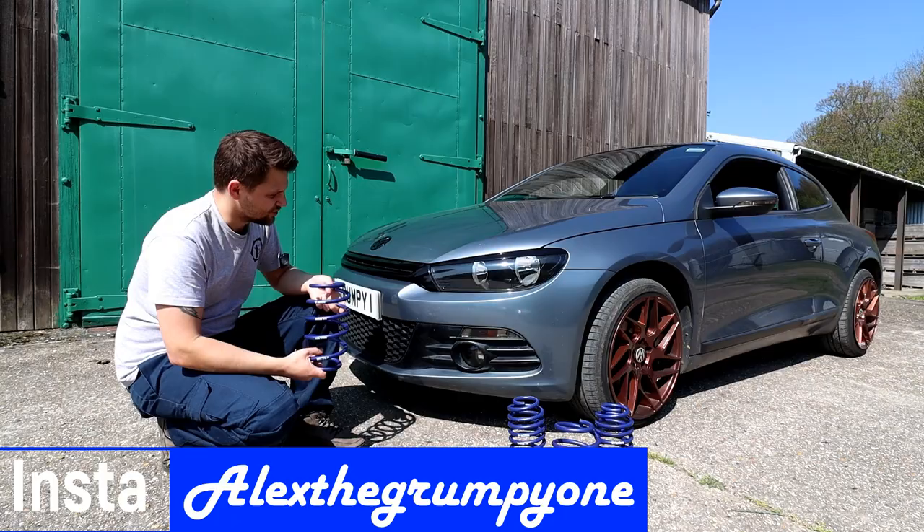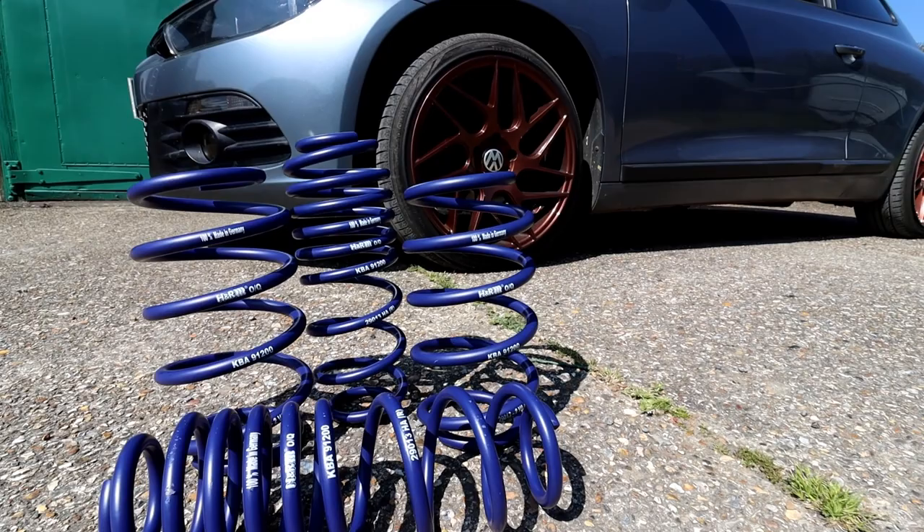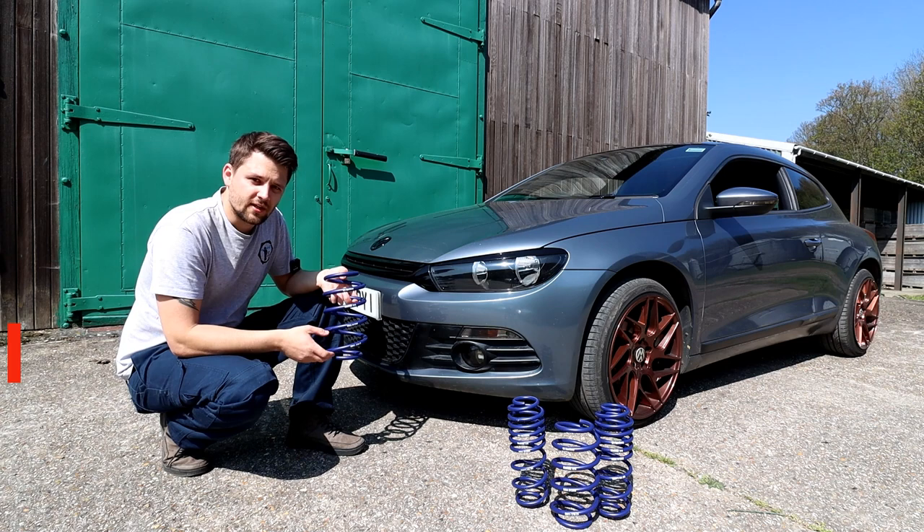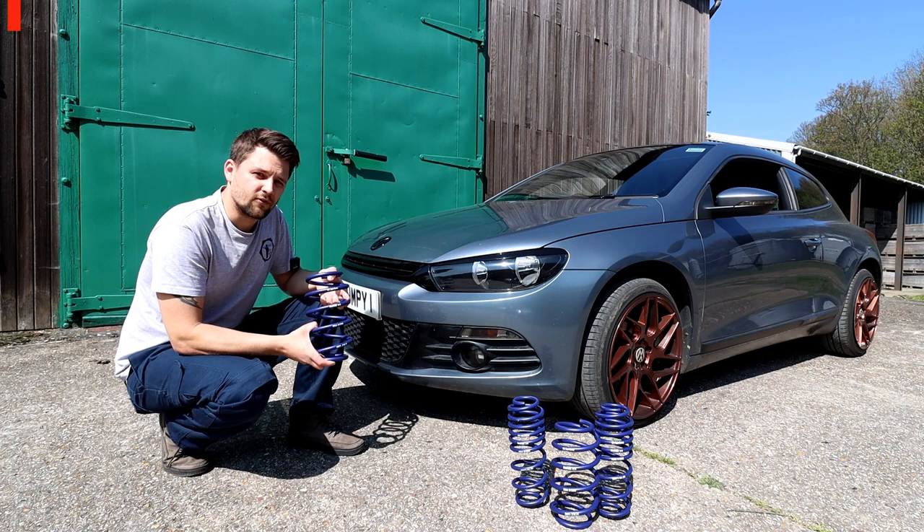Hello guys, how's it going? Alexi Grampelman here. Today we've got the Sirocco in and we've got the lowering springs video for you. This has been requested a lot recently and a lot of people have been talking about the drops from 30 to 40mm. I went for 35mm drop, which I think is going to be ideal for me for where I drive, and I went for the H&R brand, which is very popular, and I've got them from Demon Twigs.